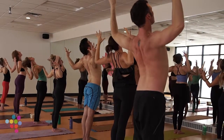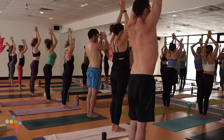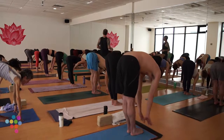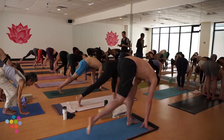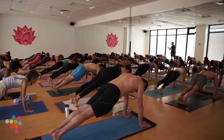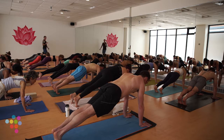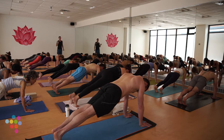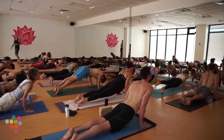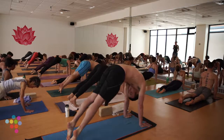Back to Urdva Hastasana, arms high. Exhale forward fold, belly draws in as you dive over your hips. Inhale halfway lift, exhale step back to high plank — second set. Always feel free to lower your knees. Same alignment as Samasthiti, just in a more horizontal plane. Option A: lower to belly, take a low cobra. Option B: first Chaturanga — shift forward an inch, come halfway down briefly. Inhale up dog or cobra, exhale draw hips back to down dog.